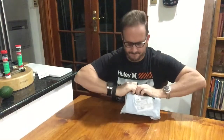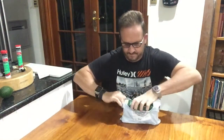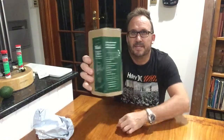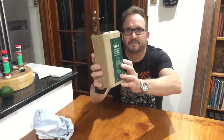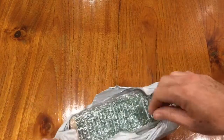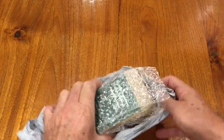It arrived — the coffee machine. Let's have a look at it and open it up. Okay, there we go — it's a coffee mini press espresso machine. Let's unbox it now. This is the outside packaging.